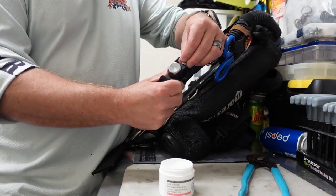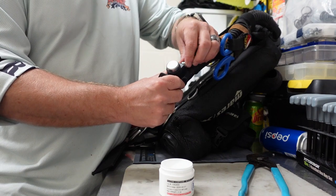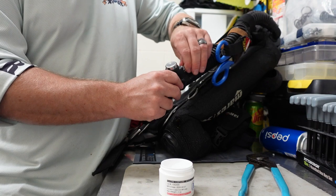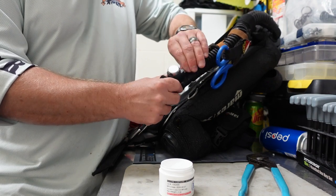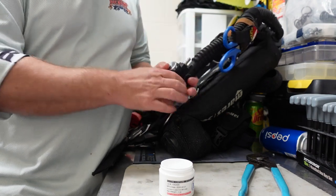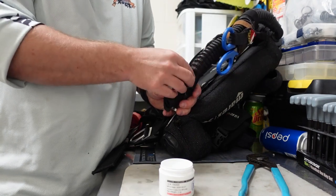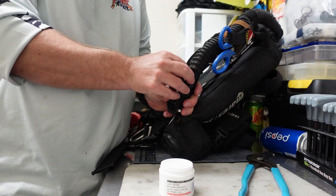Once you do that, you're going to simply screw it back into place. I want to caution you very carefully here, because you're screwing a metal coupling into a plastic housing. If you're not careful, you will either strip out the threads or crack the housing. Either way, the inflator is rendered useless at that point, so you want to be very careful.